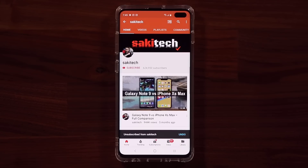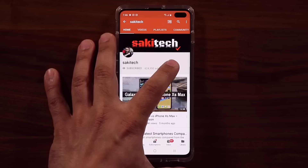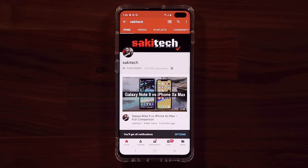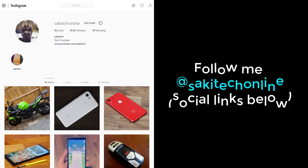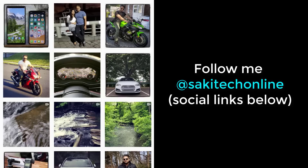Alright guys, have a fantastic day. If you found this video useful, make sure to subscribe to Saki Tech by clicking that button, and also click the bell icon so you get notified every time I upload a new video. If you use Twitter, Instagram, or Facebook, you can follow me at Saki Tech Online for the latest updates. Have a fantastic day.